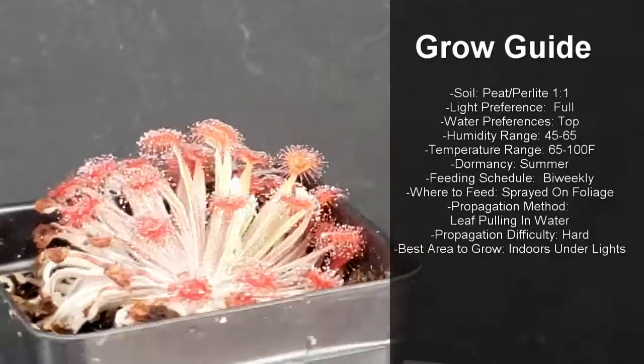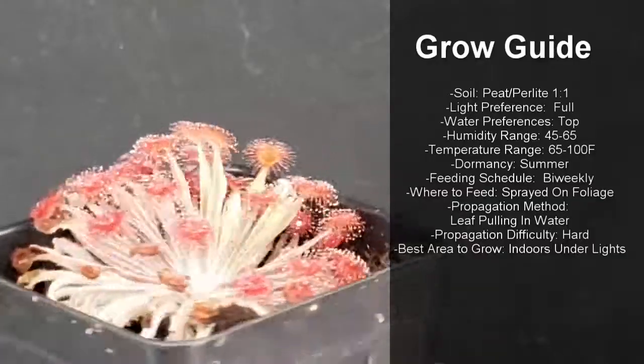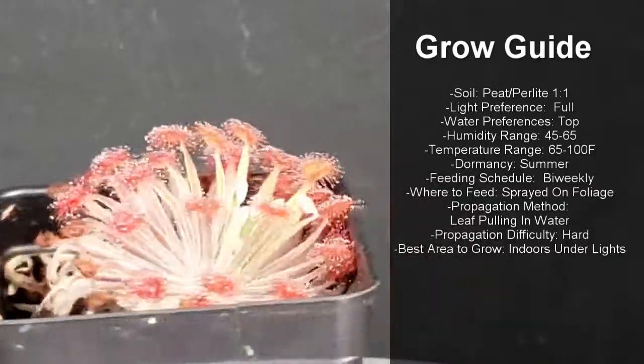They enjoy being fed bi-weekly by being sprayed on their foliage with Maxi 16-16-16 fertilizer. They are very hard to propagate, but you can propagate them with leaf pullings and water.